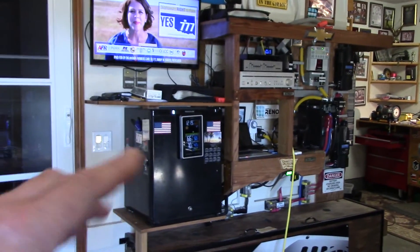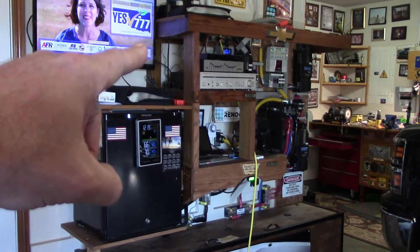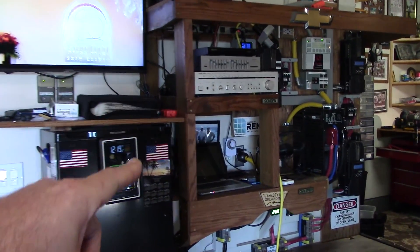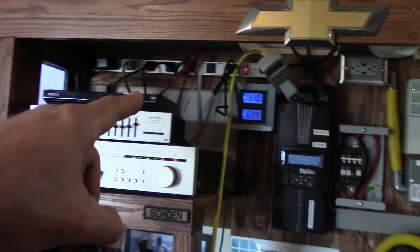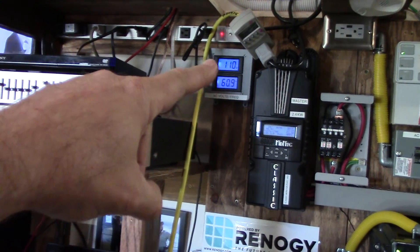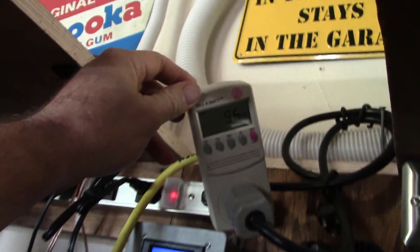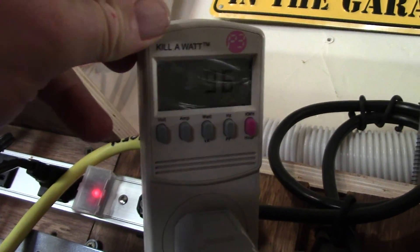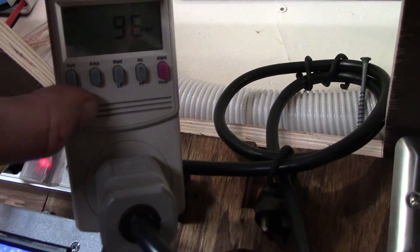Now let's run over here to this extension cord — this is what I'm powering. I've got the TV running, fridge on, stereo is in standby. I disconnected everything on this power strip, plugged in the kilowatt meter, and ran it into the inverter. Let's see how many watts I'm drawing right now — should be just under 100 watts. Yeah, about 100 watts.